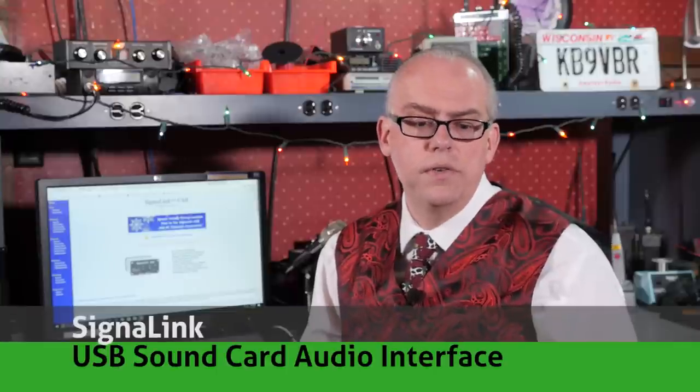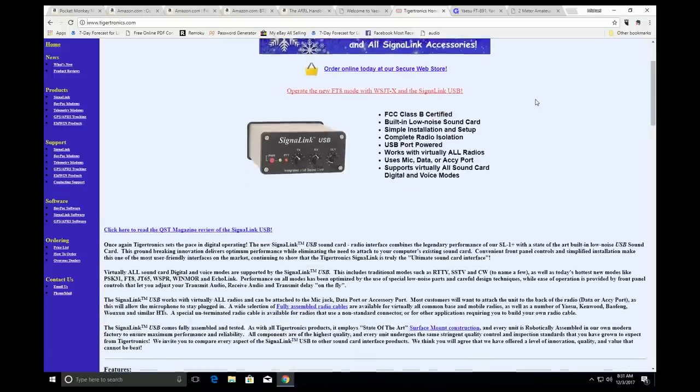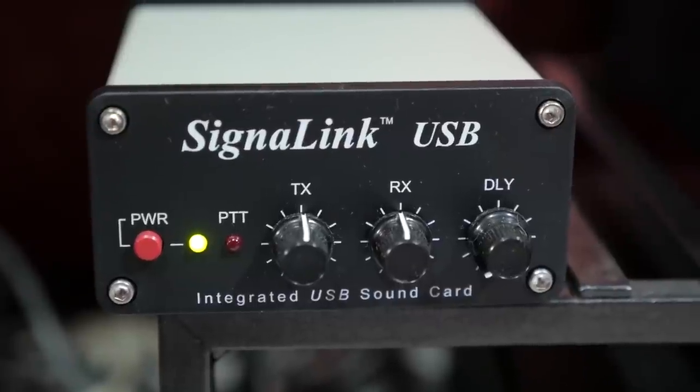Let's continue the digital bandwagon with the Signalink USB digital interface. Do you want to check out the new FT-8 digital mode? This device makes getting onto HF Digital insanely easy. It has a USB connection and built-in sound card, so it's really plug-and-play and works with just about every Windows and Mac computer. You also don't have to worry about audio level settings or system sounds bleeding onto the air with this device. At about $115 for the device with cable, it's a very affordable option. Check out my video on HF email operation to see the Signalink in action.